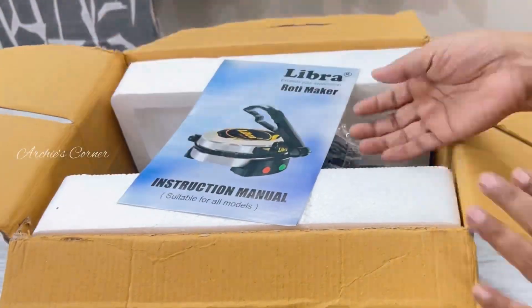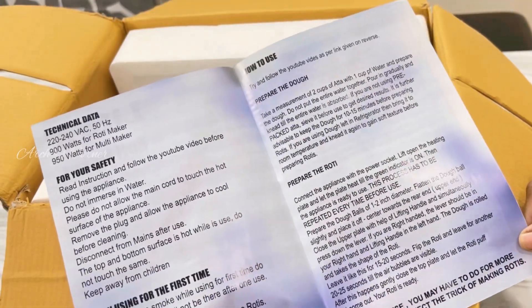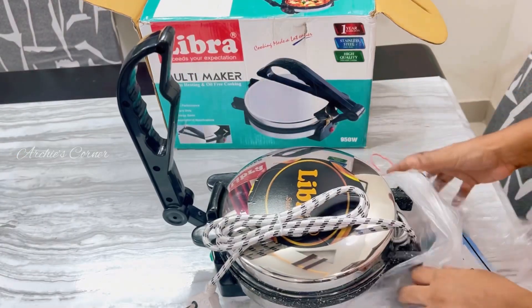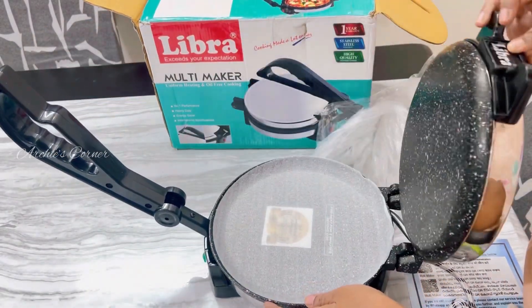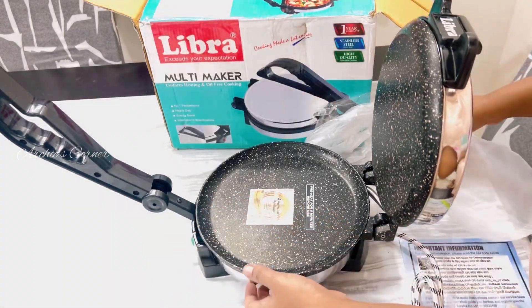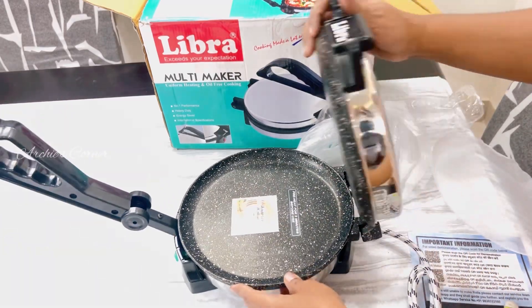We ordered this from Amazon for Rs 2399. Here is the Roti Maker. It's surprisingly compact but feels solid and well built. The design is sleek and modern with a stainless steel finish that should blend nicely with most kitchen appliances. The Libra Roti Maker features a non-stick cooking surface which is crucial for easy cleanup and consistent cooking.